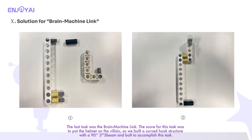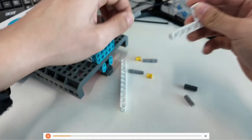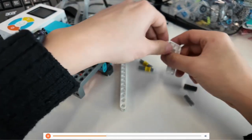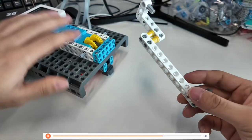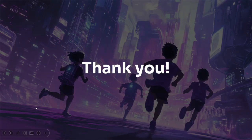The last task was the brain machine link. The score for this task was to put the helmet on the villain, so we built a curved hook structure with a 93×5 beam and bolt to accomplish this task. Pushed fully backward at the start of this competition. The 20 coupler connects to the three double bolt on the right side of the motor. Here is the building progress. Thank you for watching.